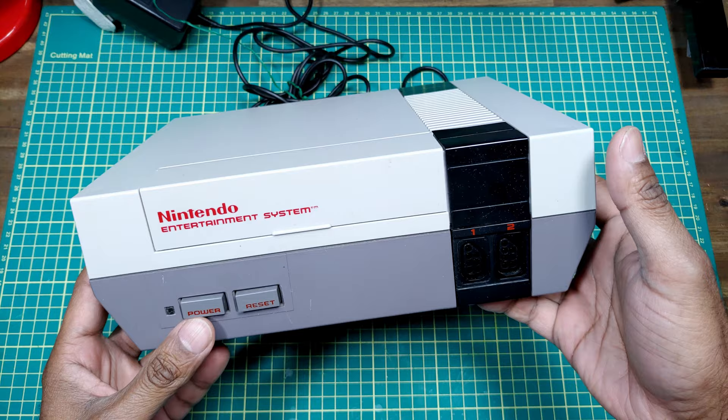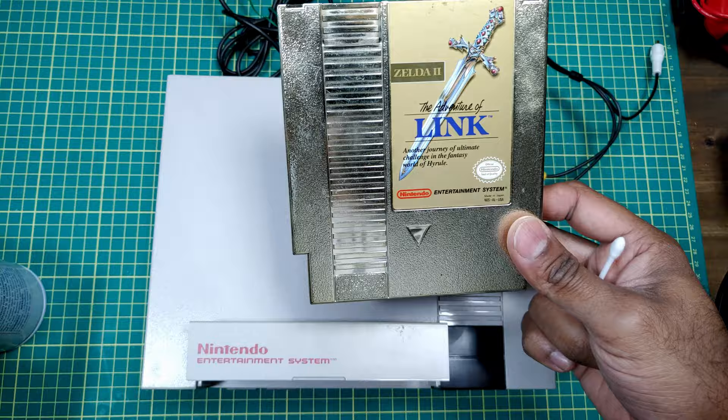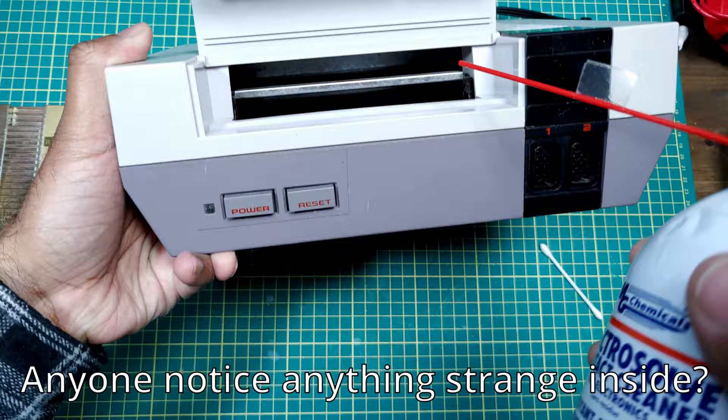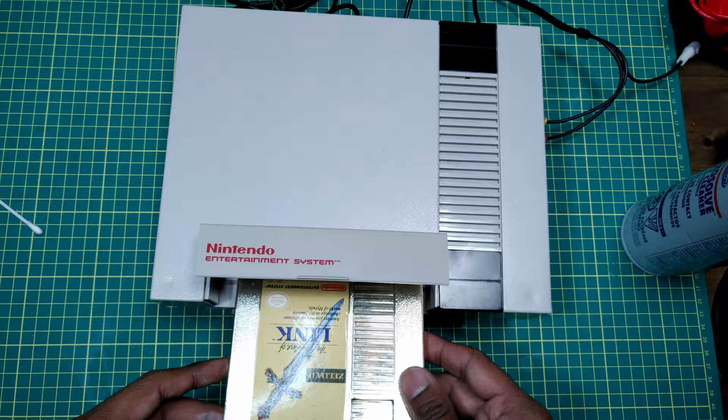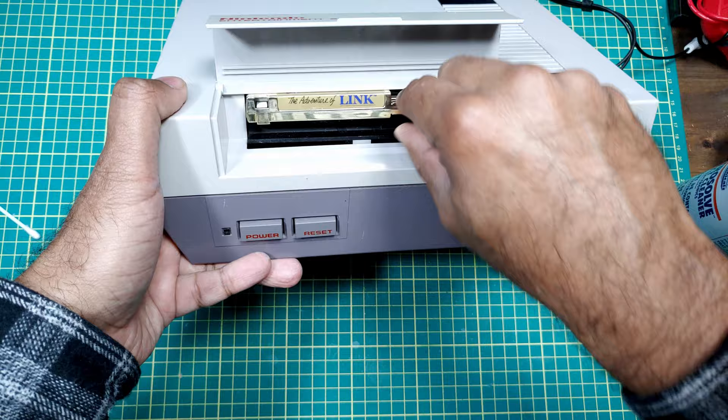Got the power plugged in — that's expected behavior, so good so far. Got some AV cables plugged in. Got the best game ever made, or the best LDA game at least. Before we do anything, let's hit both the cartridge and the console with some electrical contact cleaner. Let's power it on with the game now — and we've got the good old flashing light, nothing on the TV.